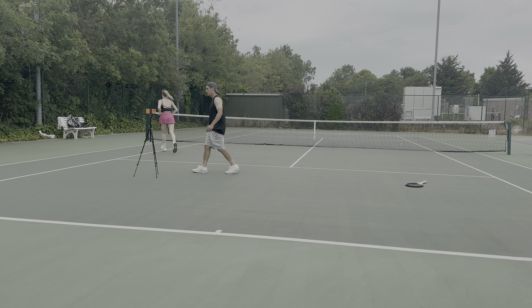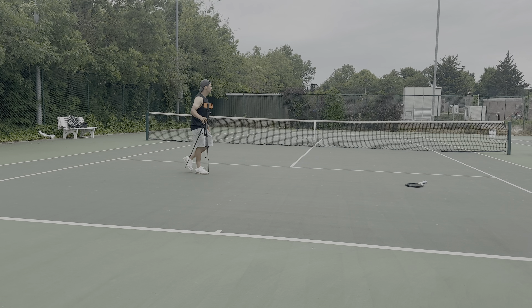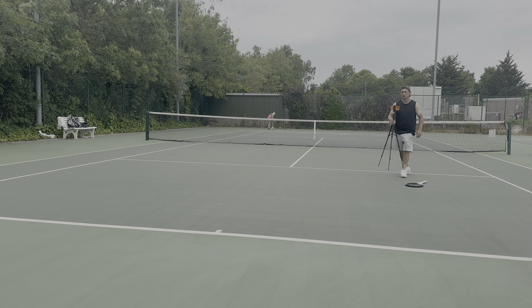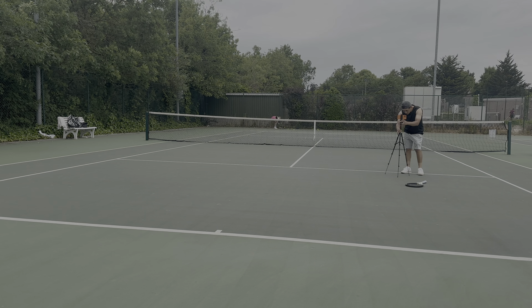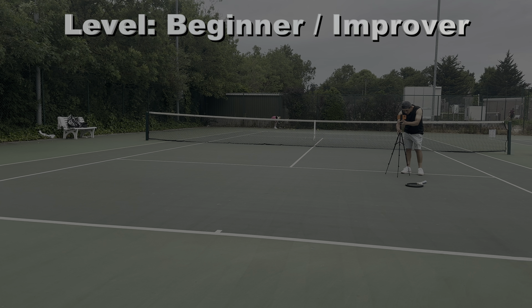Welcome back to Supreme Tennis. Apologies for the ridiculous tan lines — don't forget to subscribe and leave a like, we'd love to get 300 likes on this video. Now let's discuss what this video will be about and how you as a viewer can benefit. It's for beginners and improvers: a beginner being someone completely new to the sport, and an improver who has some but very little experience on court.